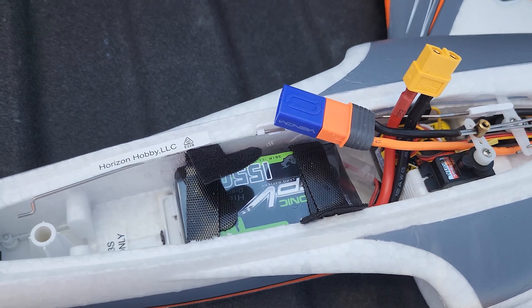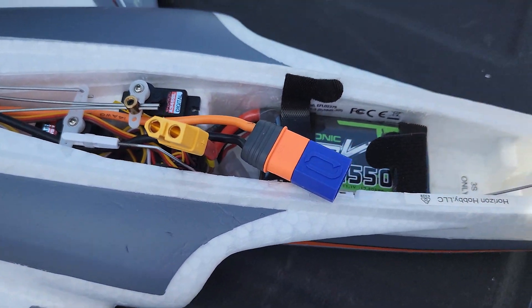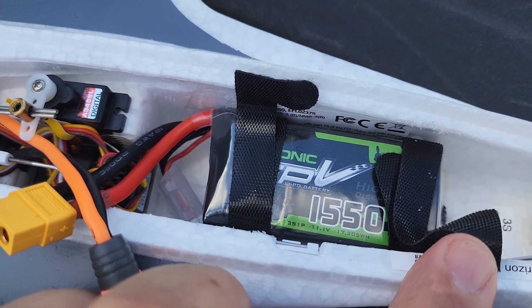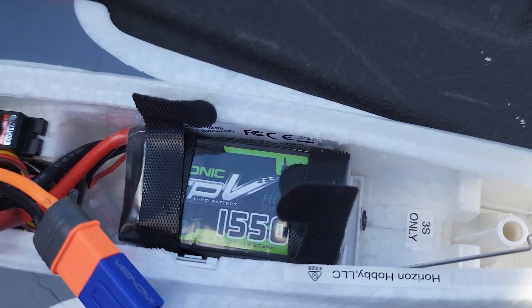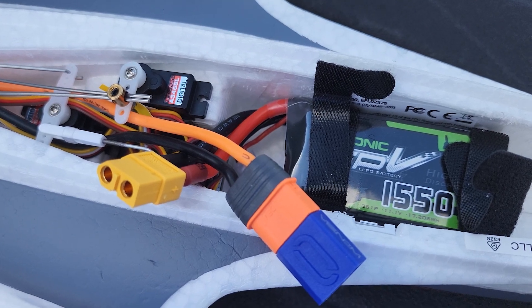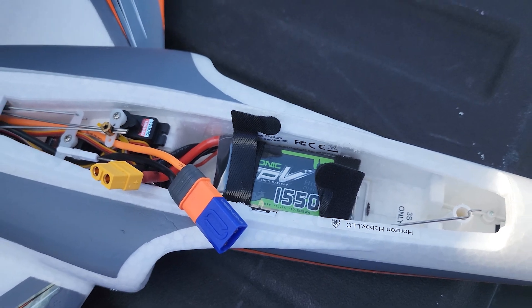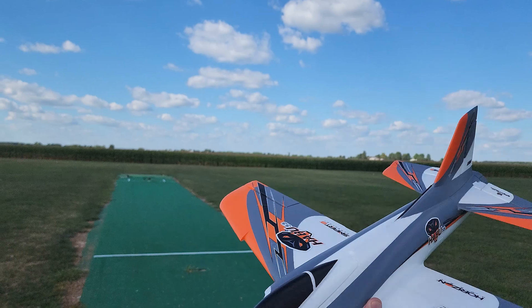I did want to take a second and show you guys my battery placement. Somebody told me the sweet spot for this plane is a 1500 milliamp hour battery. I've got a 1550 50C Ovonic FPV battery and it's laying flat on the belly, just about all the way back. We'll have to do a little bit of work to tuck the wires in, but I wanted it back pretty far.